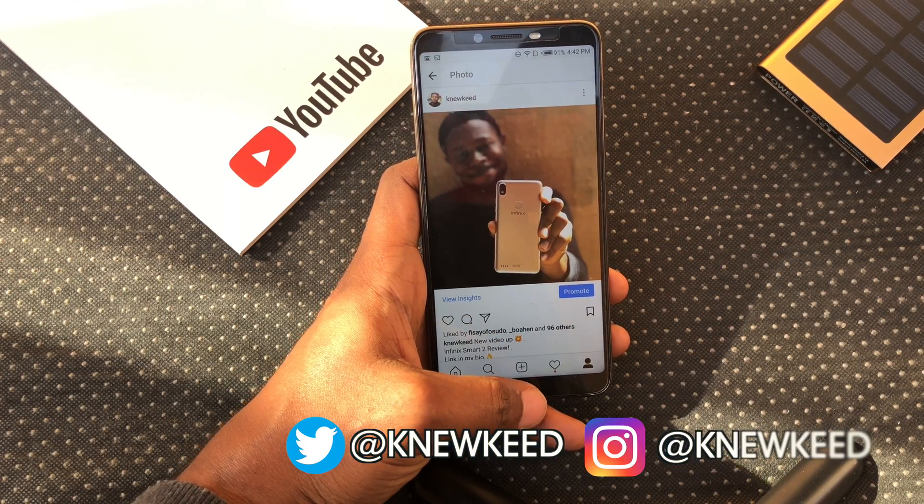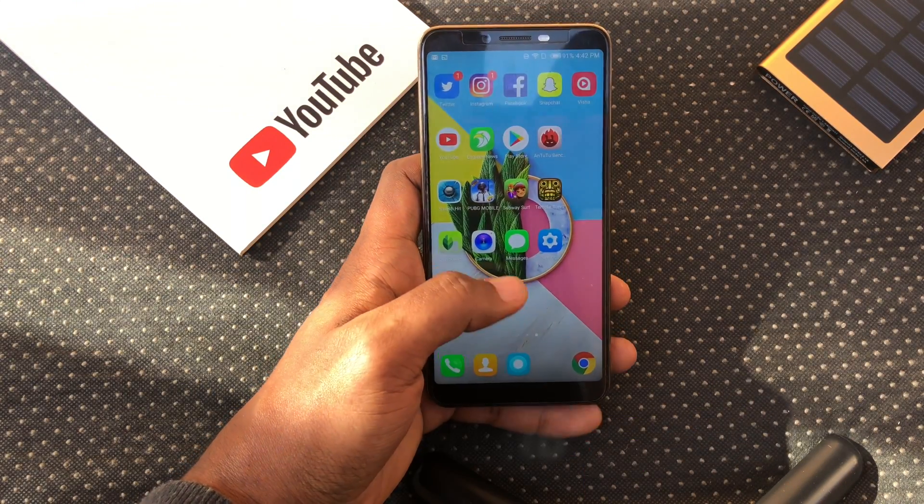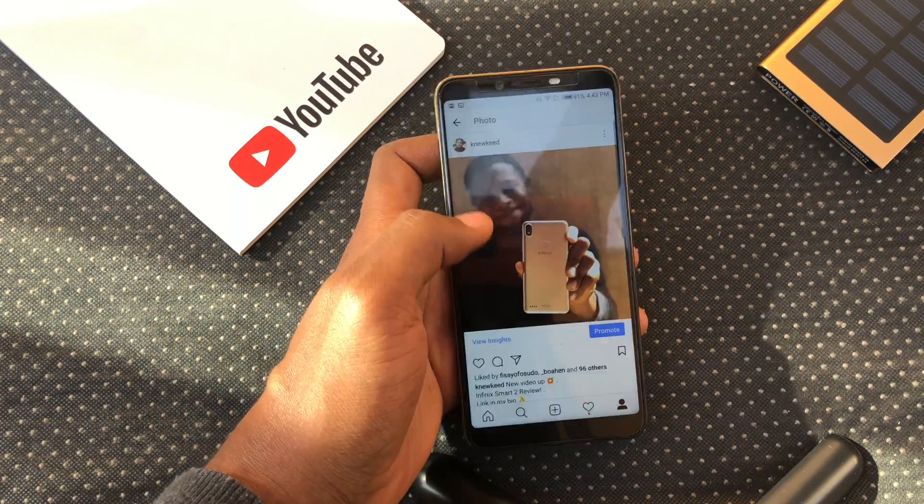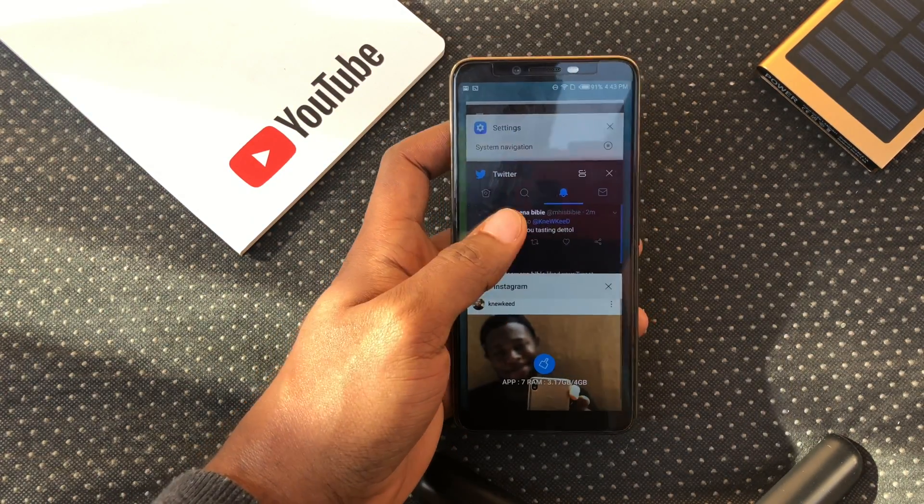So let's try them out. For the home function, we swipe up at the middle. For the back function, we swipe up at the right. And for the running apps function, we swipe up on the left.